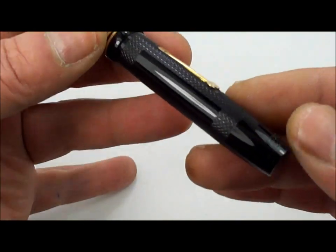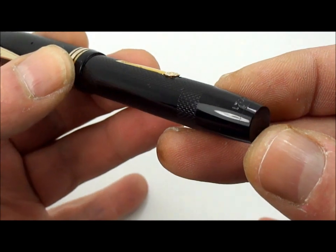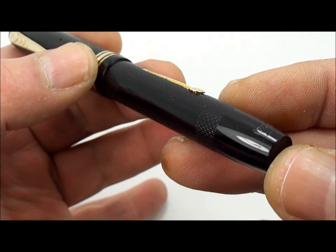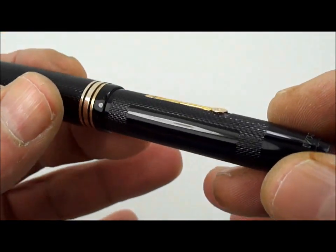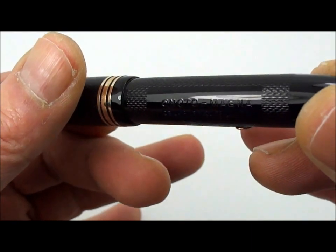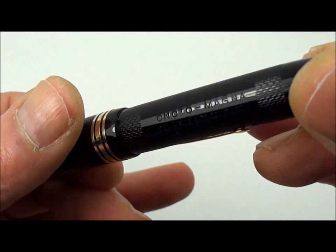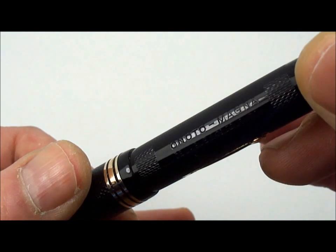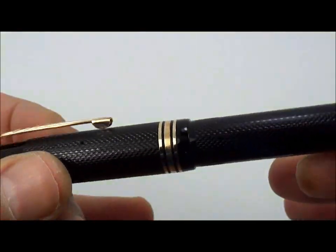This particular one — I'll try and rotate it for you — has the imprint number 1703 over 35. The imprint on the barrel is absolutely lovely and crisp; it reads Onoto Magna, Delarue London. Beautiful, beautiful pen.